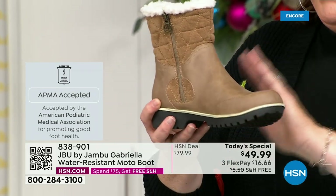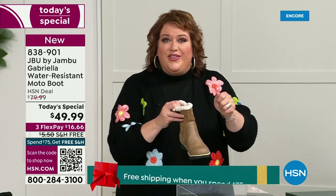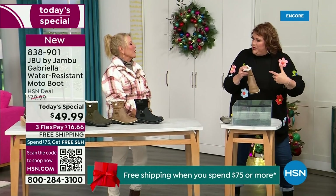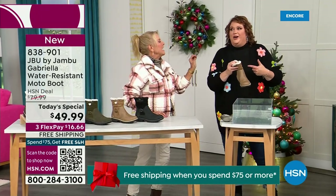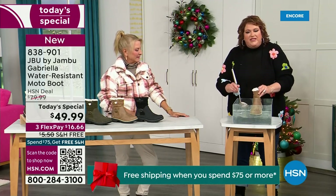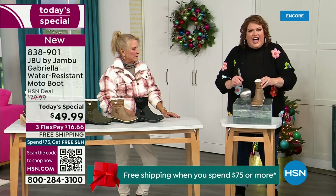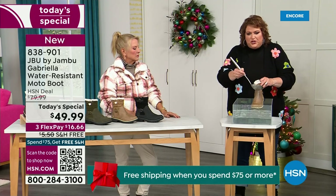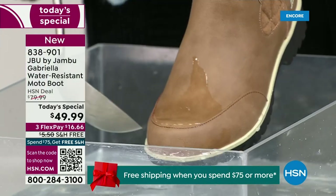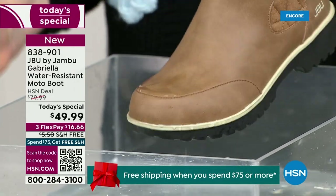These are water resistant. How many of us park the car, open the door, and there's the puddle? Your sock gets wet and you know you've got hours to go before you can get it off. So now if you step in the puddle — I'm mimicking stepping into water — you can see how it just runs right off the Gabriella. That's the water resistance. You can take a soft cloth and wipe it off, but it's not even necessary — the water just beads off.